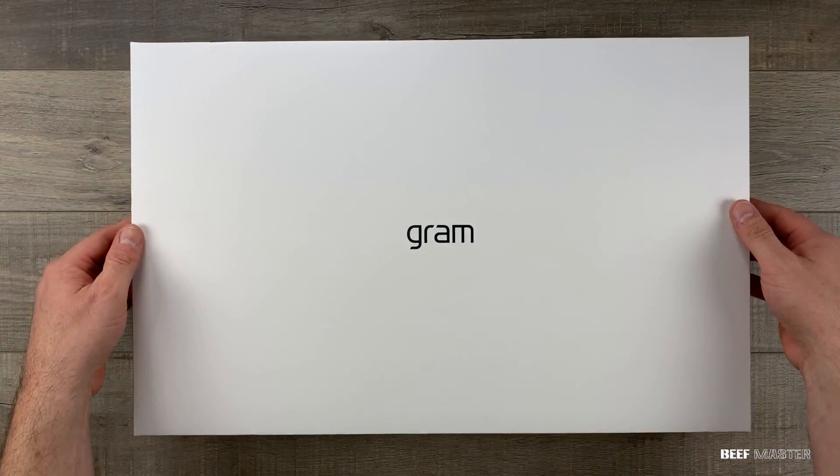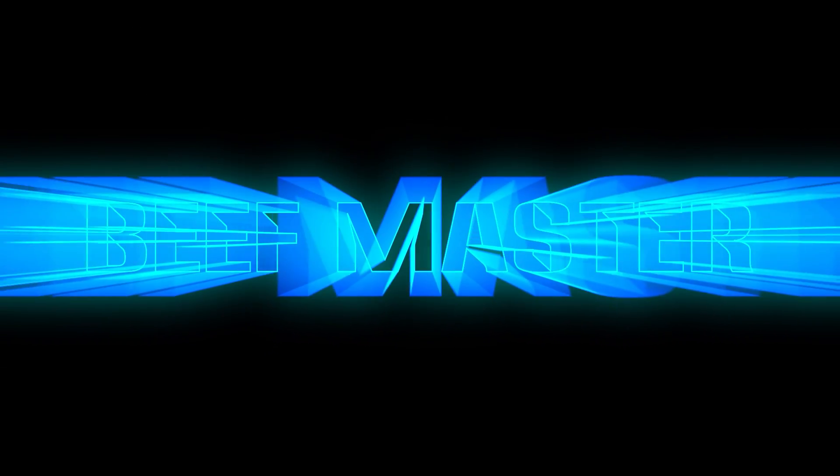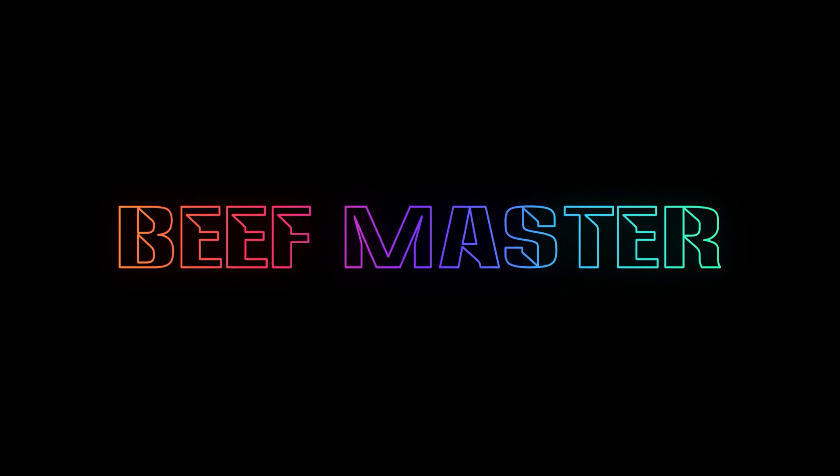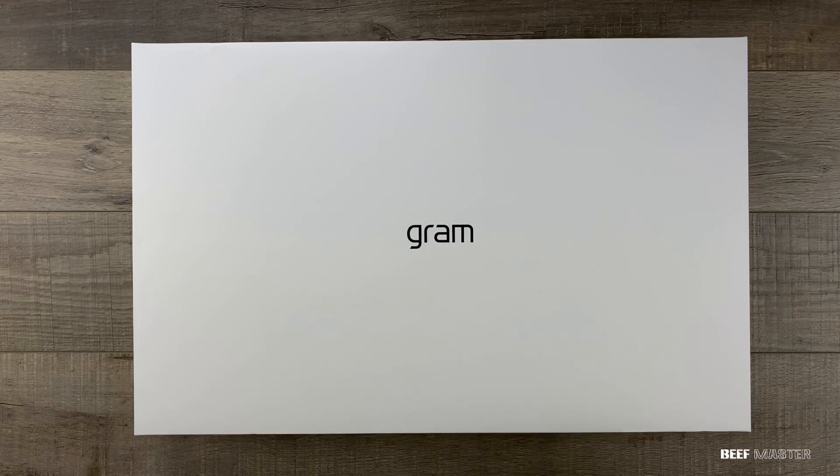Today I'm going to unbox and set up a new LG Gram. This is the 17-inch i7-8565U late 2019 model.